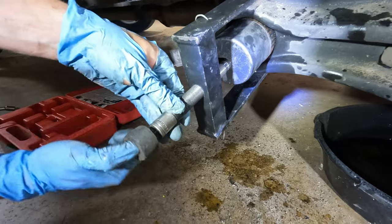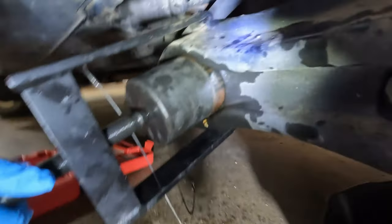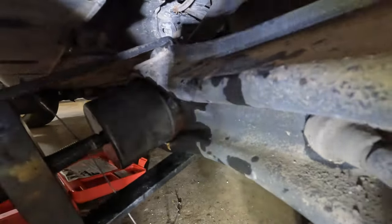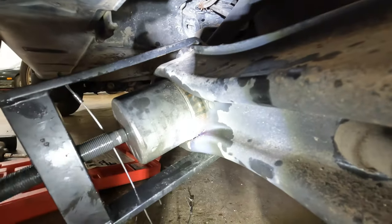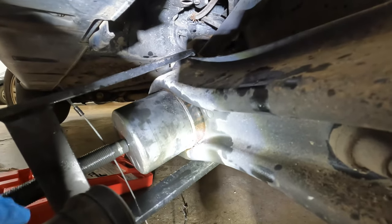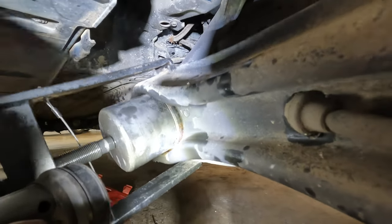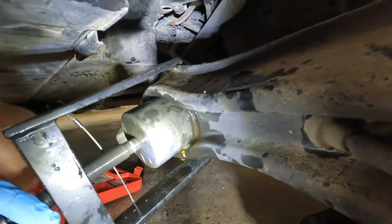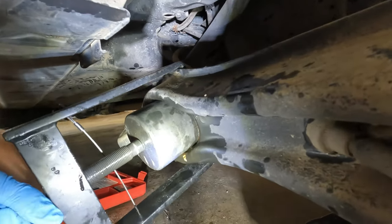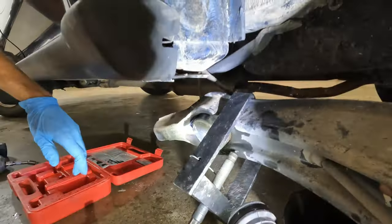It's a 14mm socket. You can feel it getting really easy as it comes out — and it's out.